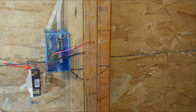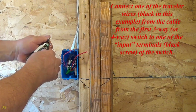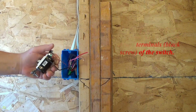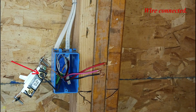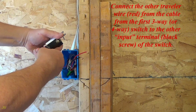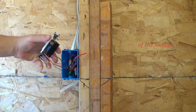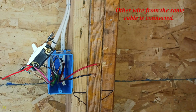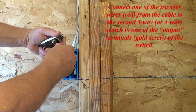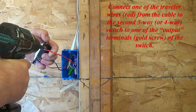Ground wire connected. Connect one of the traveler wires — black in this example — from the cable from the first three-way or four-way switch to one of the input terminals — black screw — of the switch. Wire connected. Connect the other traveler wire — red — from the cable from the first three-way or four-way switch to the other input terminal. Connect the black traveler wire from the second three-way or four-way switch to one of the output terminals — gold screw — of the switch. Wire connected.